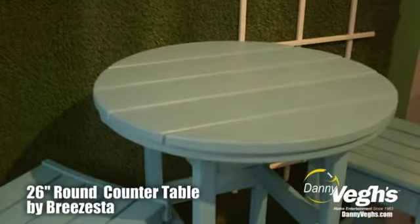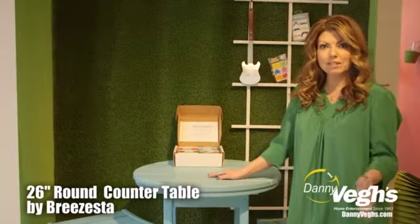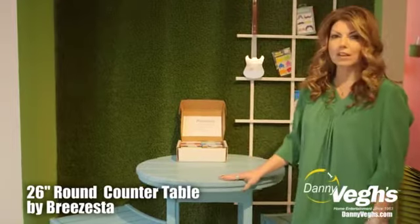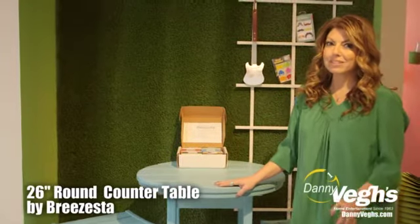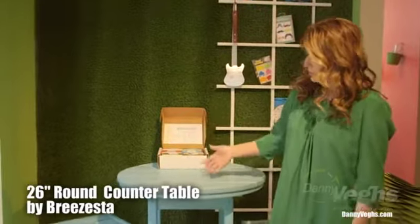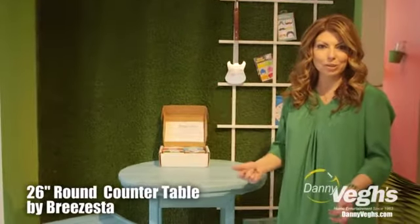This is a beautiful little table that you can add as an accent to any space. It's actually a 26-inch round top made by Brasista. What you may not know is Brasista is actually very eco-friendly because everything they make is recycled. For example, this is made of all old milk jugs.